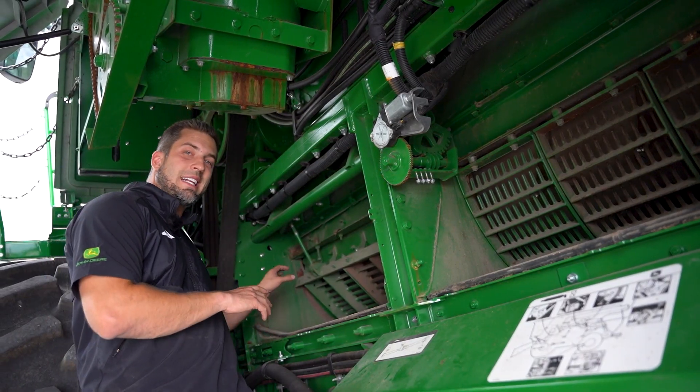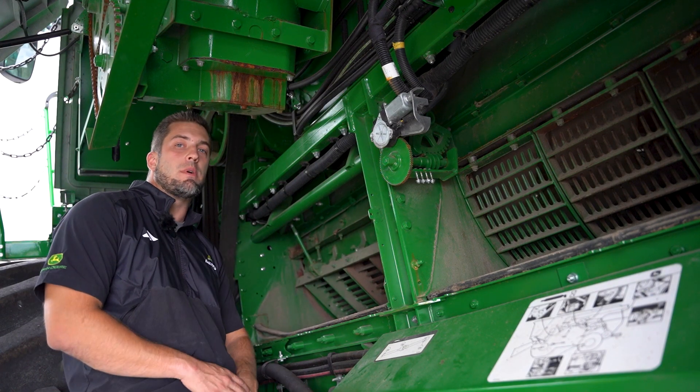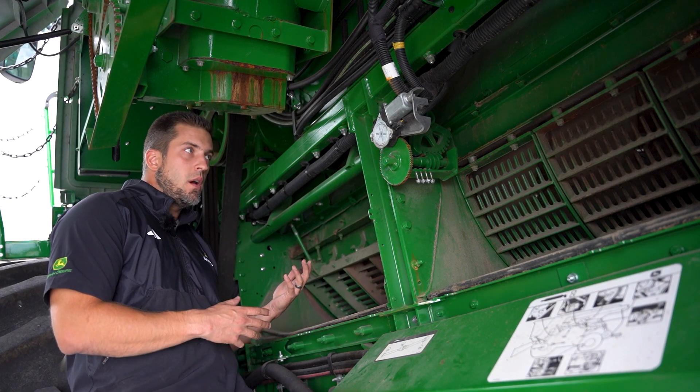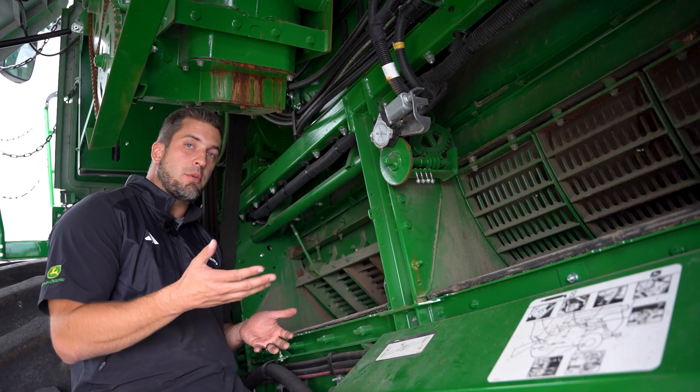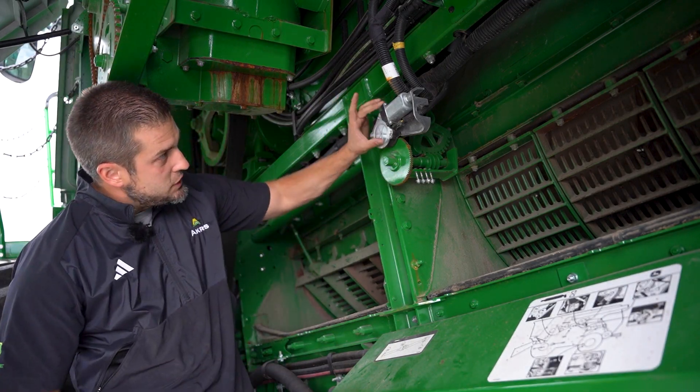You want a consistent gap at the front of the concave and at the rear of the concave for best performance out of your machine. There's a procedure in your operator's manual that you should follow, but here are a few tips.